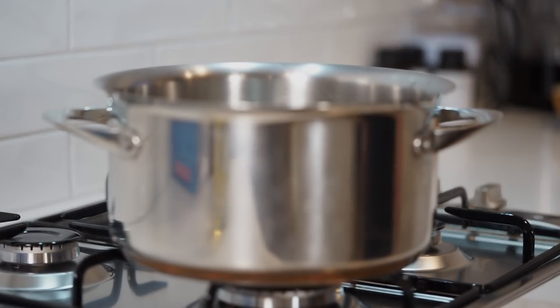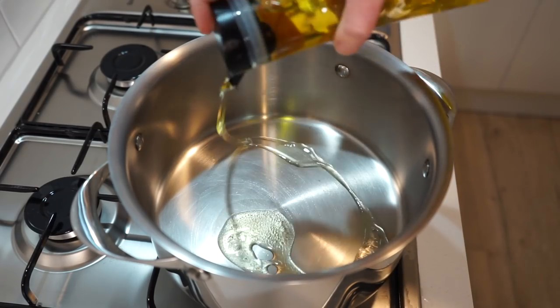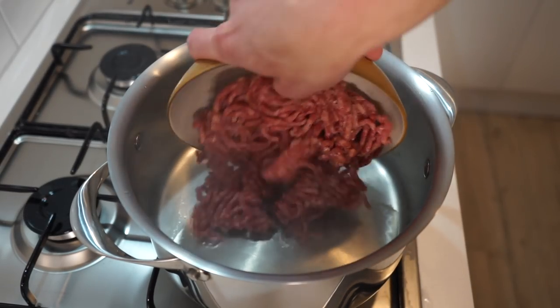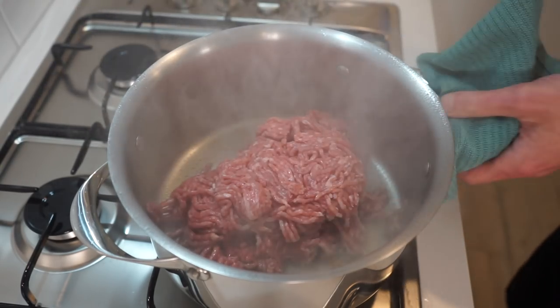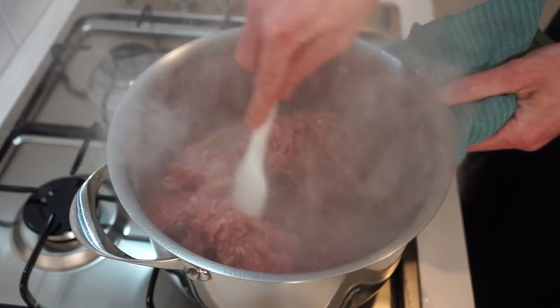Now to get this cooking, place a large pot onto your stovetop over a high heat and allow it to get smoking hot. Pour in 1 tablespoon or 20 millilitres of olive oil, then add in 500 grams or 1.1 pounds of beef mince as well as 250 grams or 8.8 ounces of pork mince. Being careful of the heat, break up the mince and fry for 6 minutes to get some nice colour on this.